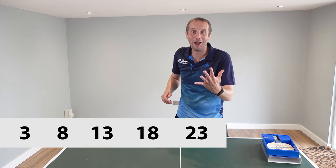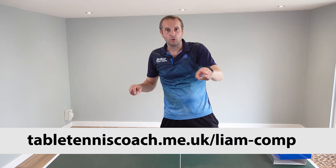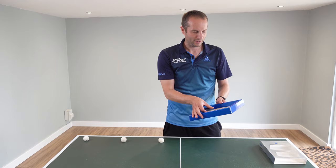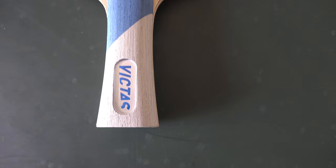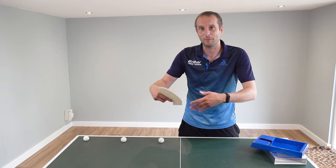To enter you just need to go to the link in the description or the comment section, or go to this web address here. Now this is a really nice blade — it's currently being sold on the Brybar Table Tennis website for about 190 pounds, so a really good quality blade. Let's just hear a little bit more from Liam as he uses this blade to tell you a bit more about why he likes it.